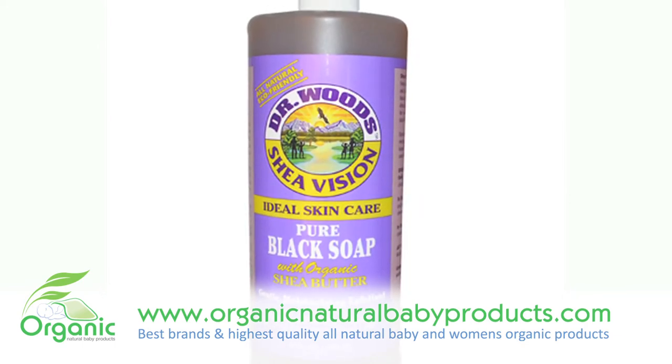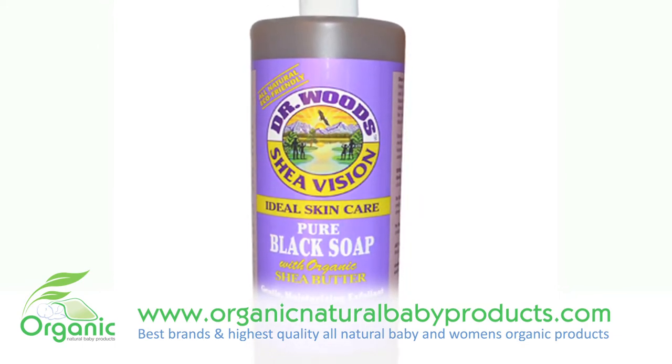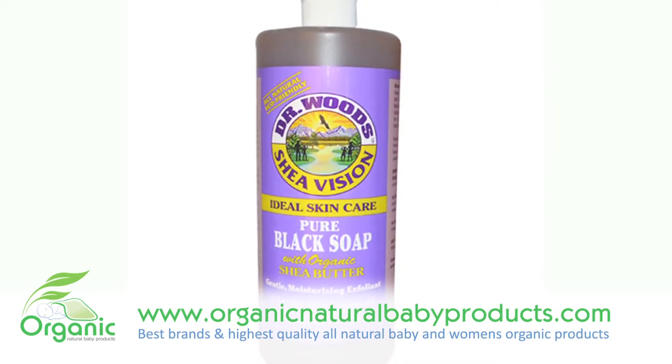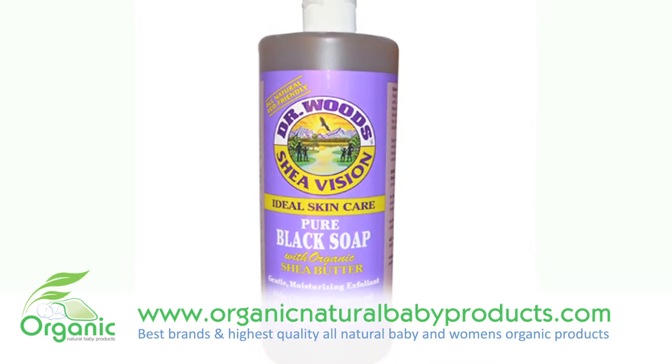This is an excellent soap for removing makeup and also works against premature facial lines. Dr. Woods Black Soap will leave your skin soft, clear, and smelling delicious.